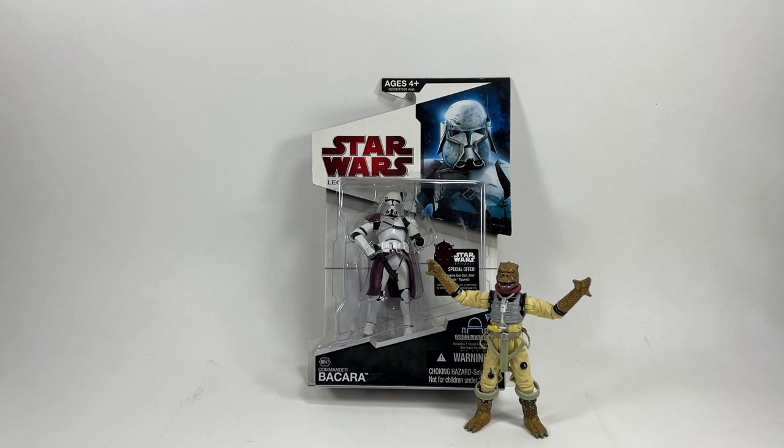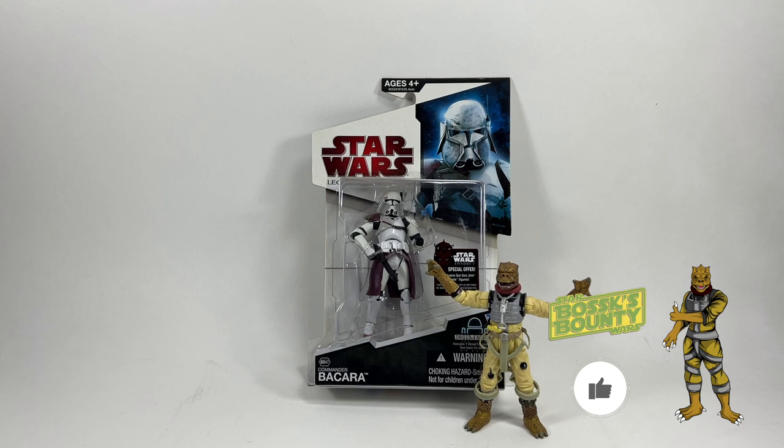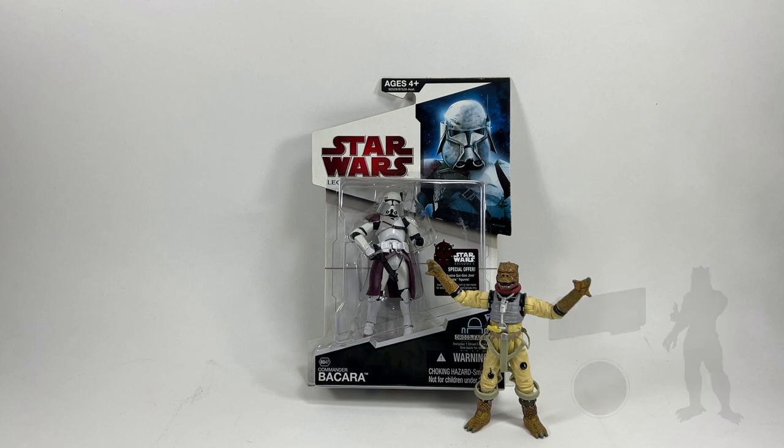The first one up is Commander Bacara. If you enjoy the video don't forget to drop a like below because that really does help the channel. First up we're looking at Commander Bacara from Revenge of the Sith in the legacy collection. What do you think of this one little boss? I think he's really cool because he's the leader of the Galactic Marines. This is a figure I've wanted in my loose collection for a very long time. Commander Bacara was the leader of that battalion when they assassinated Ki-Adi Mundi - I think that planet's called Mygeeto.